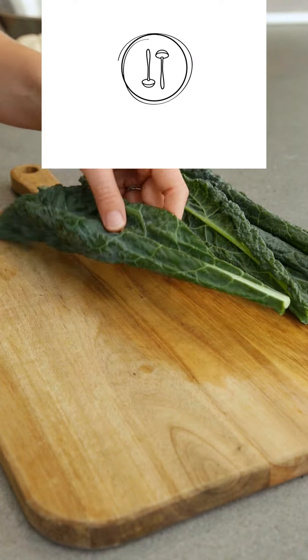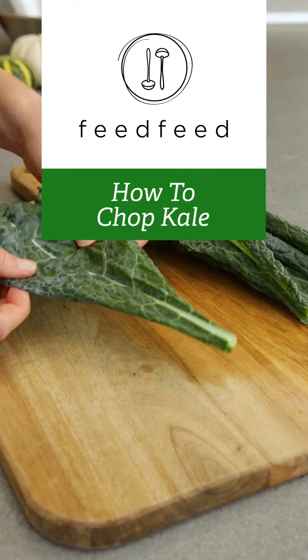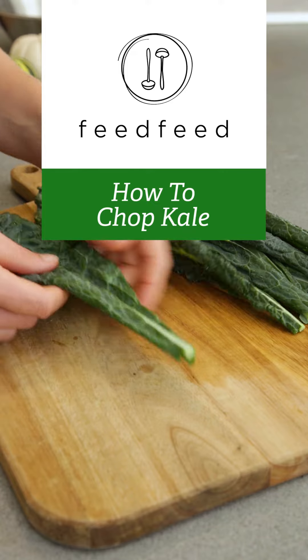Hey, it's Molly and today we are prepping kale, and there's three different ways that you can do it.